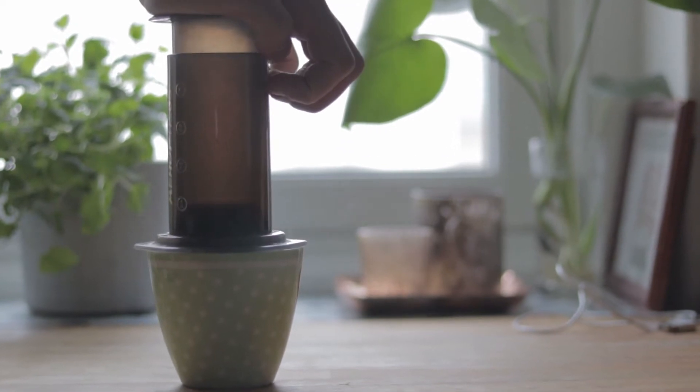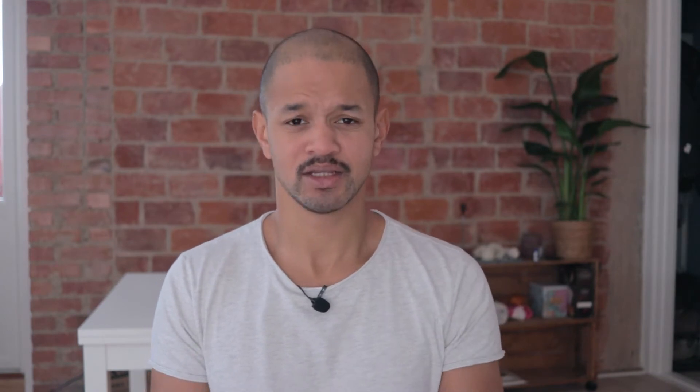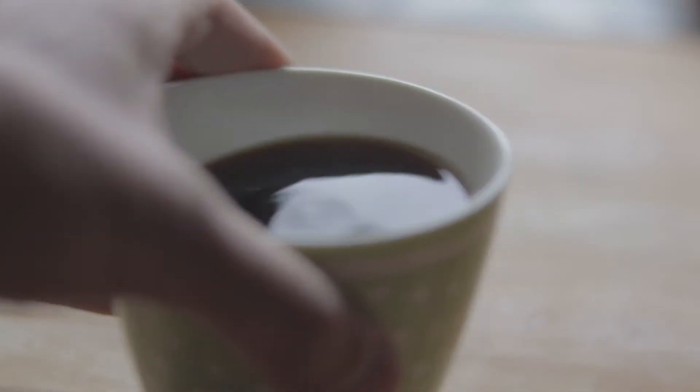I need a better intro. This morning routine is not set in stone — you can customize it so it will fit your specific day or a specific mood. I call it the modular morning routine. It's a super easy routine and there is only one requirement: you have to enjoy coffee, or I guess tea can work as well.